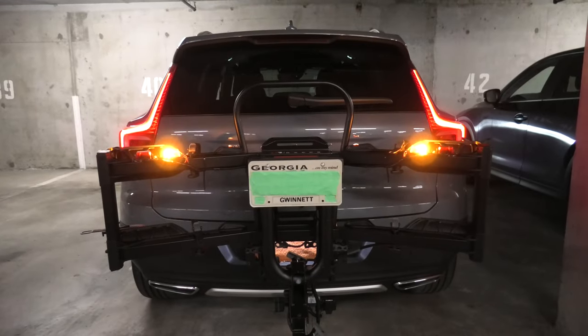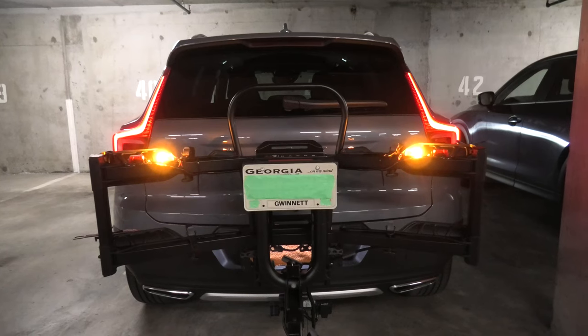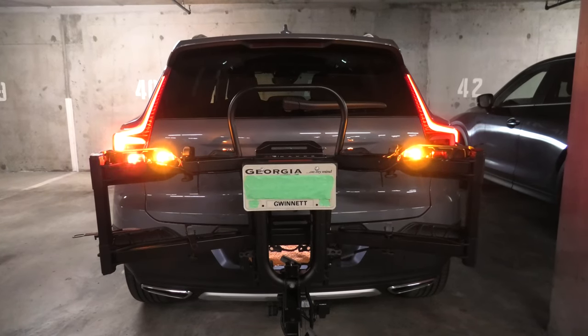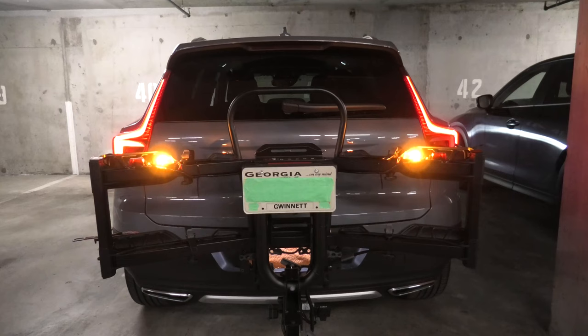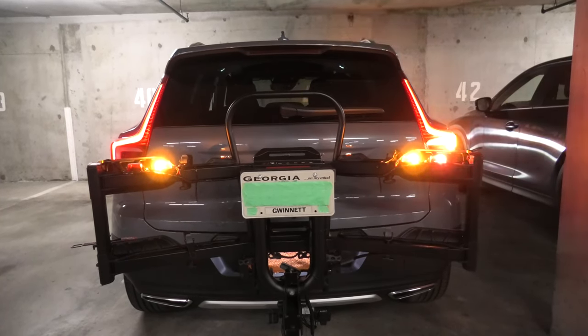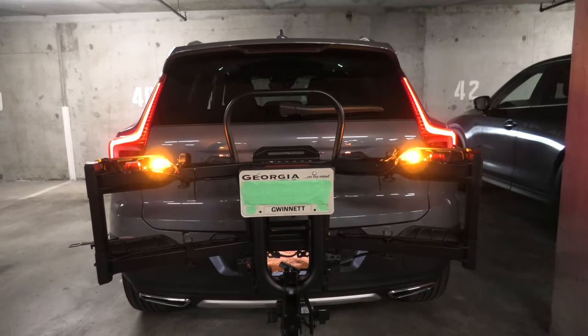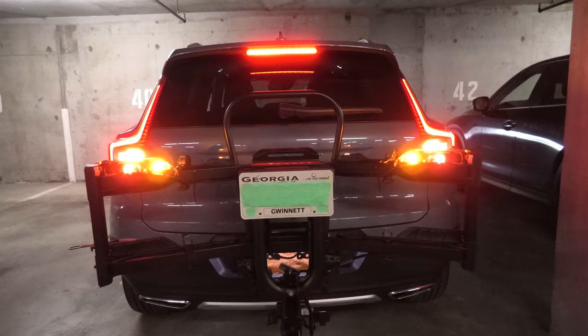We will quickly demonstrate again how the lights work. Let's turn on the left — so right now we have left turn signals working. Let's do the right ones — now the right ones are working. Let's do the stop light. And this is the stop light.